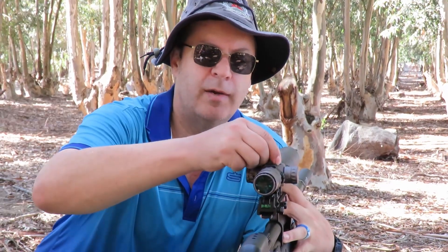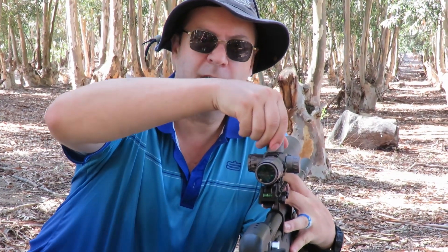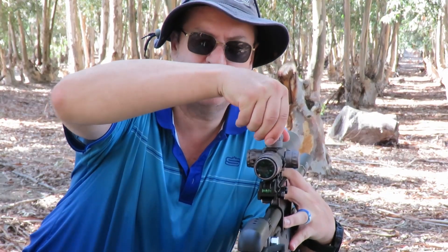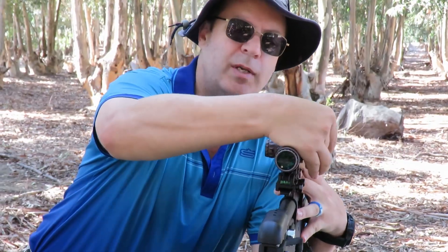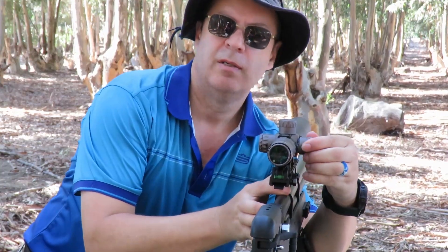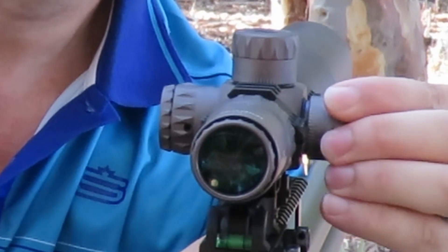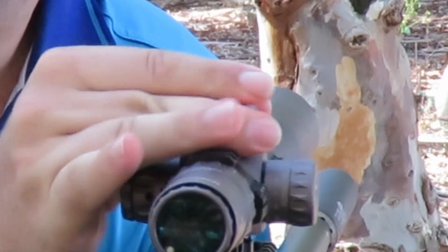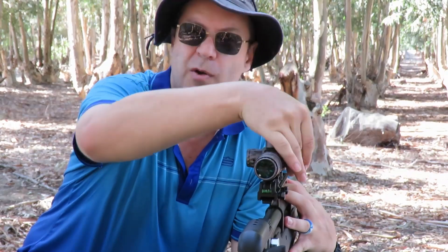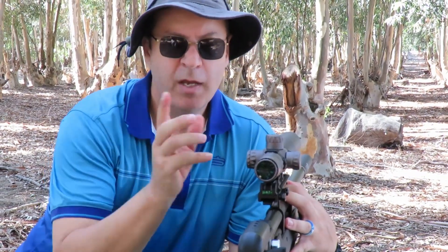To adjust the turrets is quite easy — pop it up, nice firm crisp click. I turned my turrets out so I don't know where my zero is, but that's fine. Same with the windage — pull it, nice and crisp, and just push it back. The nice thing about the lockable turrets is that you can't accidentally bump the gun and get your scope out of alignment.